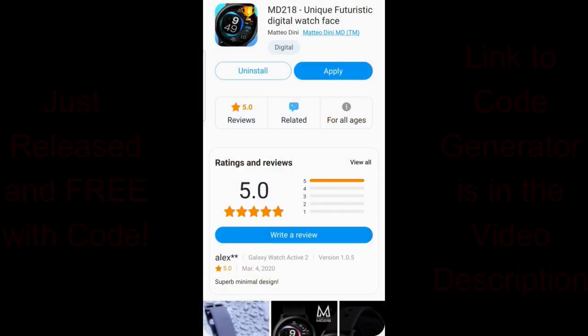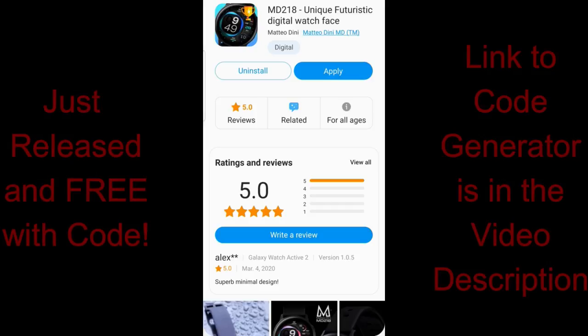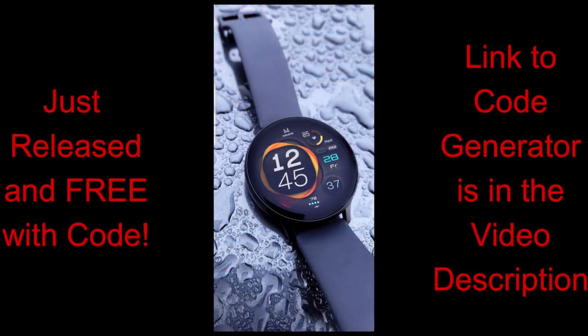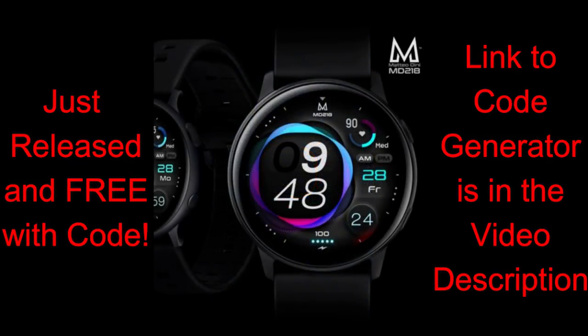Matteo Dini has just released his newest design, and although it's definitely quite different from his usual style, I must say I absolutely love the simplicity of it. Plus the fact that this is a paid watch face that you can grab for free now by using the code generator tool which Matteo created exclusively for JibberJab followers, so we're all going to benefit by using the tool, and of course by adding another stunning new design from this super talented developer.